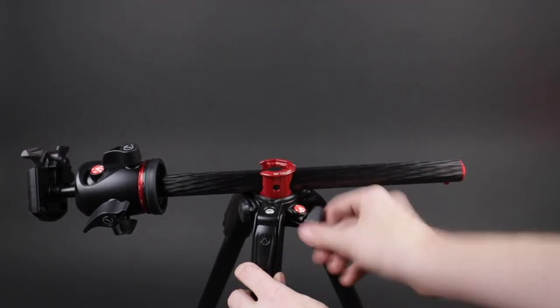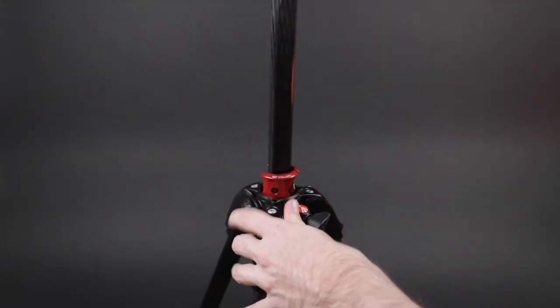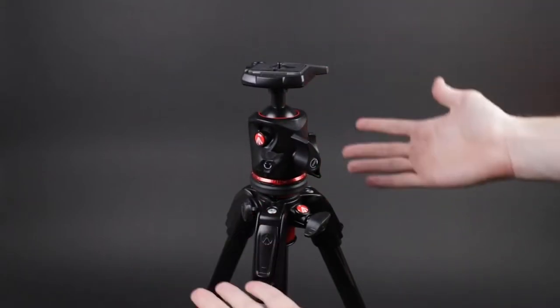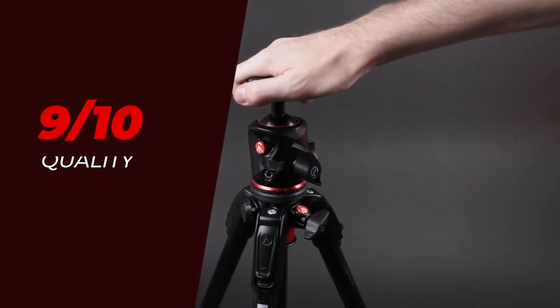Because of the carbon fiber and metal construction, the incredibly secure 90-degree column mechanism, and the new M-lock twist locks, I'm going to be giving it a 9 out of 10 for build quality.